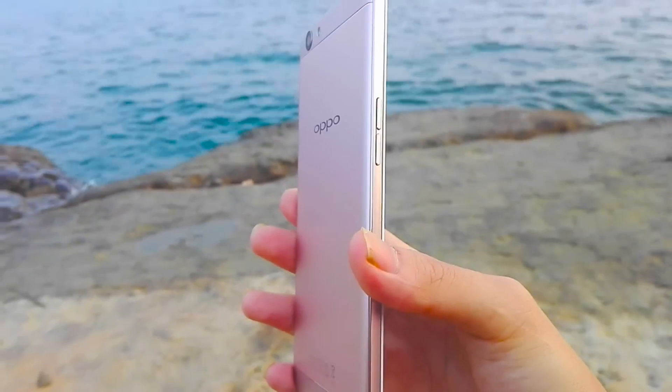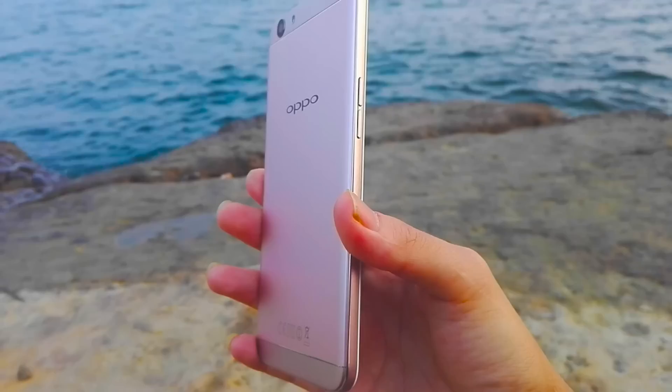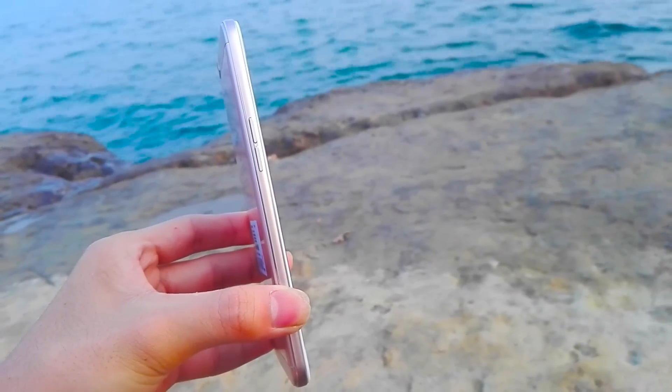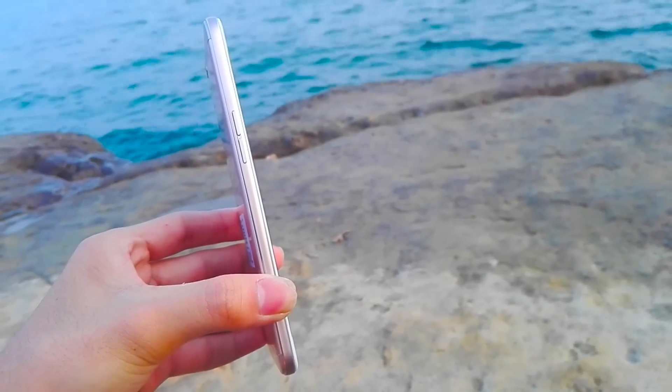Hello YouTube viewers, this is our video about the Oppo F1s 4GB RAM and 64GB ROM full review. This is a 4GB RAM and 64GB ROM smartphone and you are watching our Technology Trends channel.